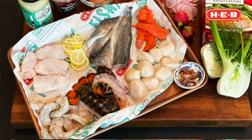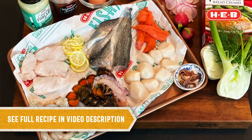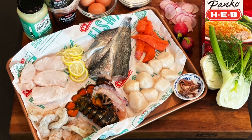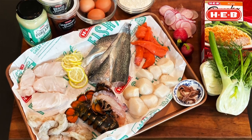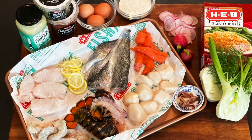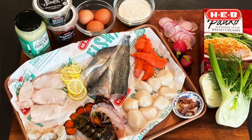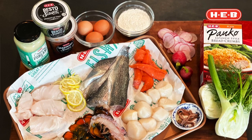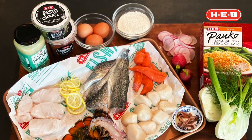Borrowing from that tradition, I've got a fritto misto — a mixed fish fry — and I've got some delicious, incredible seafood from H-E-B that is responsibly wild caught. I've got some North Atlantic cod, Texas jumbo brown shrimp, North Atlantic cold water lobster, some jumbo sea scallops, some wild Alaskan salmon, and some responsibly farm-raised rainbow trout.